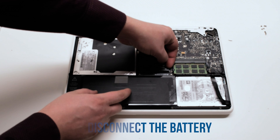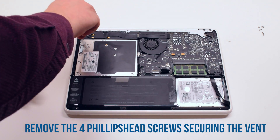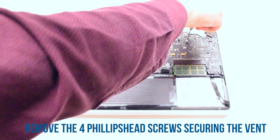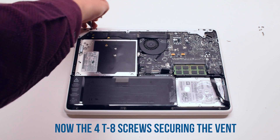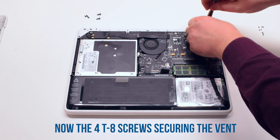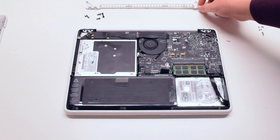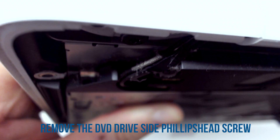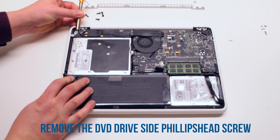Disconnect the battery first. Begin by removing the four Phillips head screws that are securing the vent. Now remove the four Torx T8 screws that are securing the vent cover. Remove one DVD drive Phillips head screw — it's difficult to get to because it's on the side.